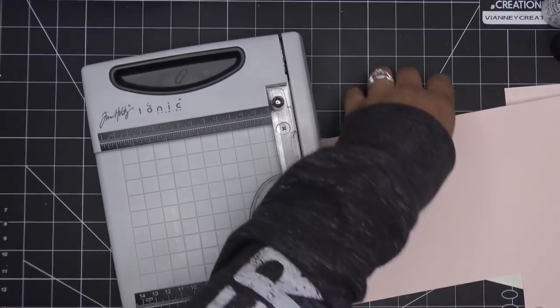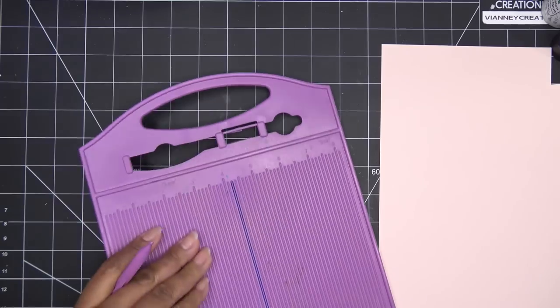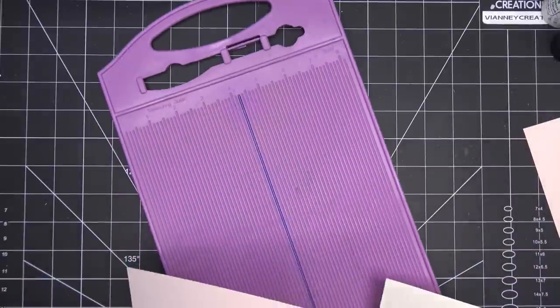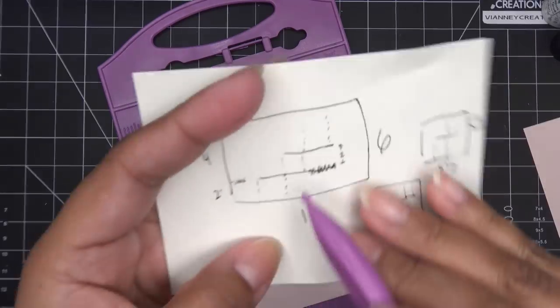I'm going to grab some pink paper, and then bring out some paper that hopefully coordinates with it. This is some heavyweight extra heavyweight from Hobby Lobby, but of course any good paper like your Tonic papers and things like that. Okay so 6 by 10 - this should be an 11-inch piece of paper so I'm just going to take an inch off this side.